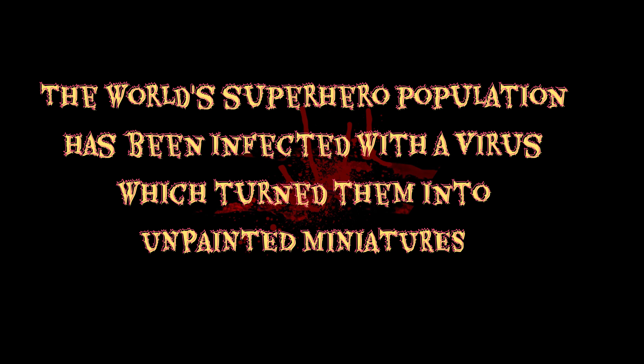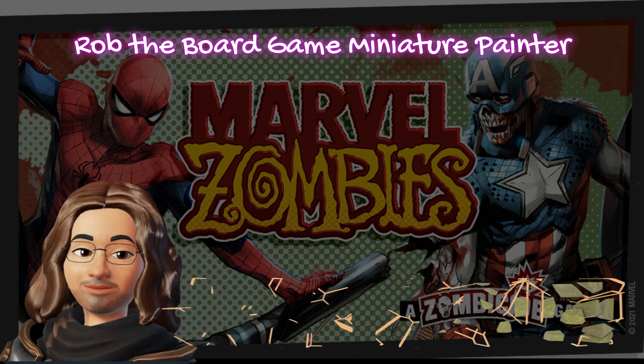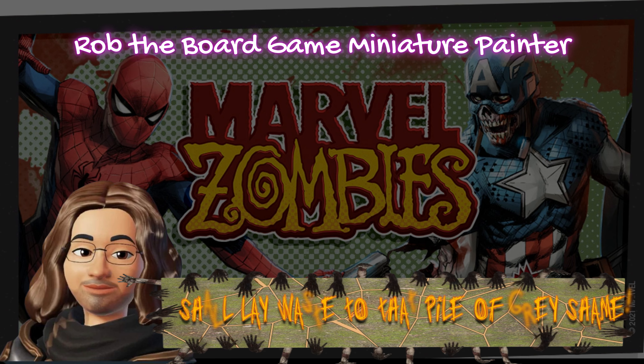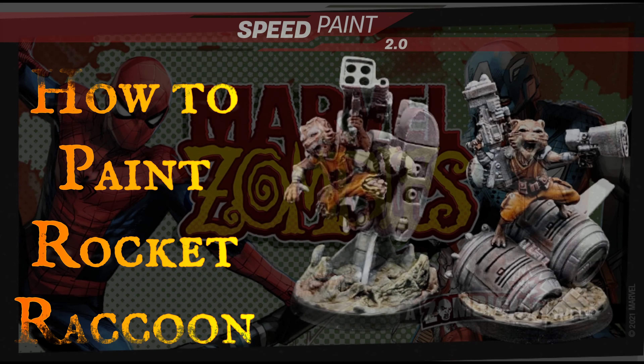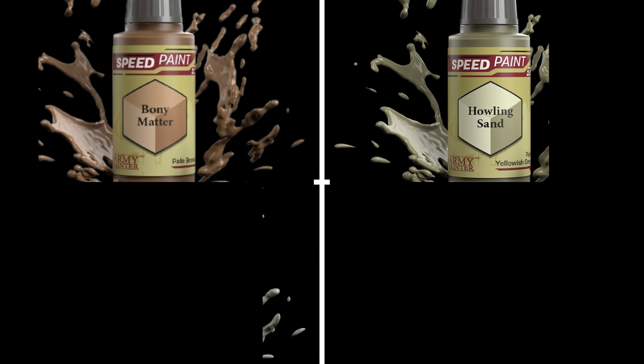The world's superhero population has been infected with a virus which turned them into unpainted miniatures. Rob the board game miniature painter shall lay waste to that pile of gray shame. Hey, I'm Rob the miniature painter and today we're going to be painting Rocket Raccoon — hero and zombie version — from Marvel Zombies.